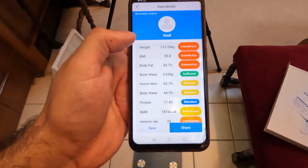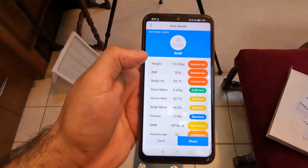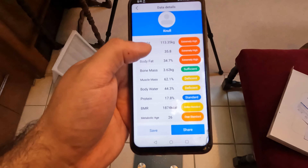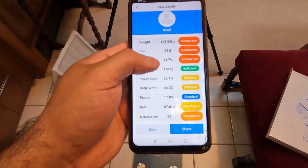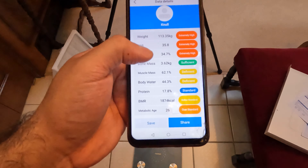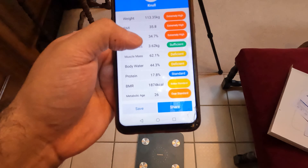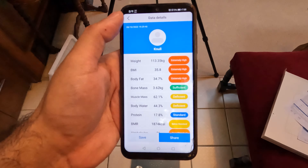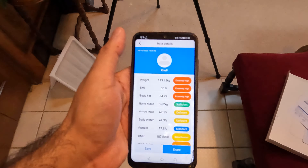Bone mass is sufficient — hell yeah. Muscle mass is deficient — eat a dick. Water is fine... it's deficient. Protein standard — that's right. Don't know what BMR is, but metabolic age is 26 — over standard. Well, my age is wrong on this. Sick, sick, sick — let's go, Billy. So this thing works, that's pretty pog.